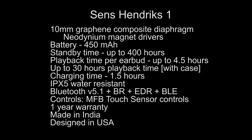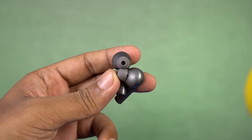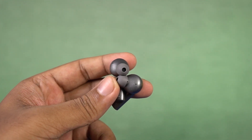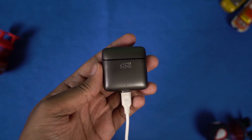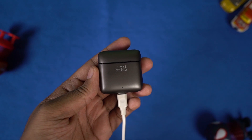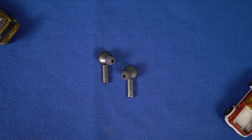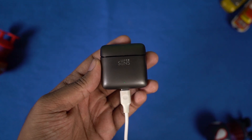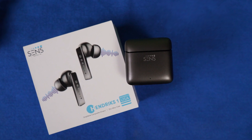The charging case is made of zinc alloy metal and the earbuds are made of plastic. The earbuds come with 10mm graphene composite diaphragm with neodymium magnetic drivers. The charging case has a 450mAh battery with a standby time of up to 400 hours. The earbuds have a playback time of up to 6 hours, and including the charging case you can get a total of up to 30 hours of playback time. Charging takes about one and a half hours. The earbuds also have IPX5 water resistance, Bluetooth 5.1, and a touch interface.